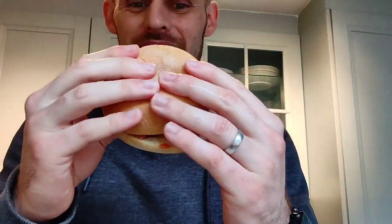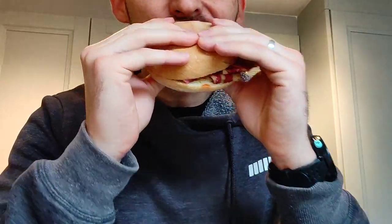Look at that — that looks really, really good. It was so good I had to stop to take a photo of it. We've got a bit of ketchup, and we've heated the bun up so it's nice and soft and warm. Let's go for it.